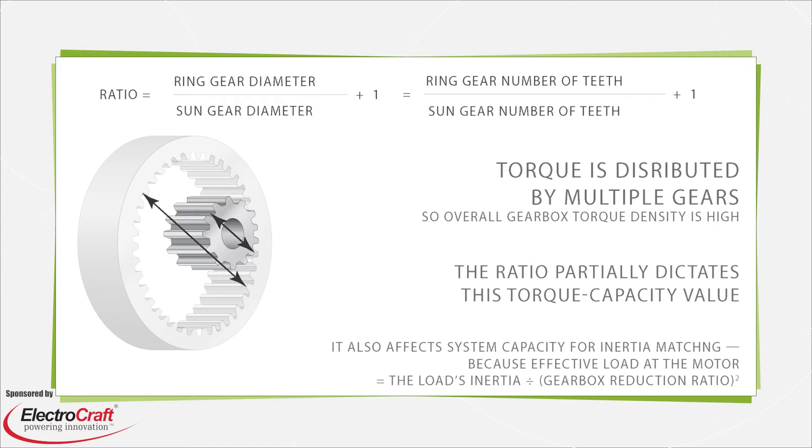The inherently balanced nature of these mesh gear points works to keep lubricant well distributed, which in turn lets planetary gearboxes in some designs accept input shaft speeds exceeding 10,000 RPM. The tight tolerances and low backlash of planetary gearboxes, along with high torsional stiffness, help to minimize backlash and boost the precision of the gear motor assembly, which is particularly useful in applications where the setup is driving a positioning task.